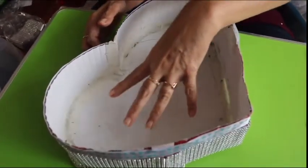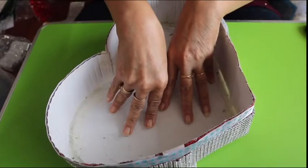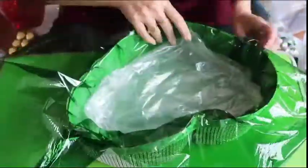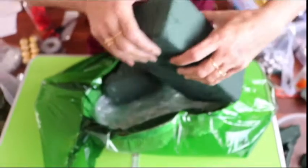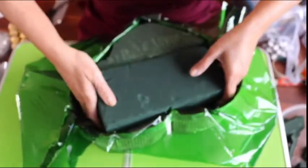First, before placing the sponge here, I am going to secure the board with plastic. The sponge is nicely soaked with water and it is quite heavy, so be careful.